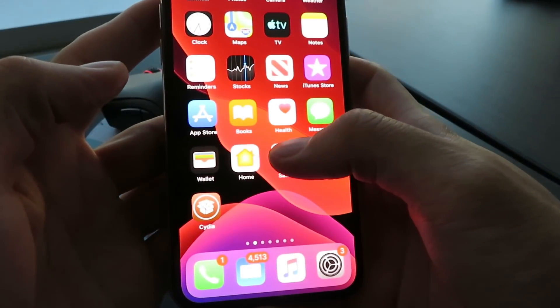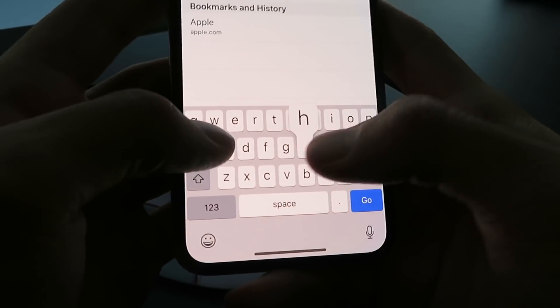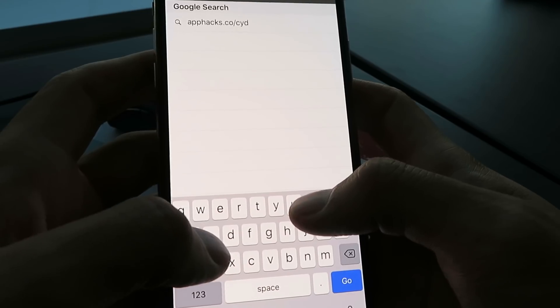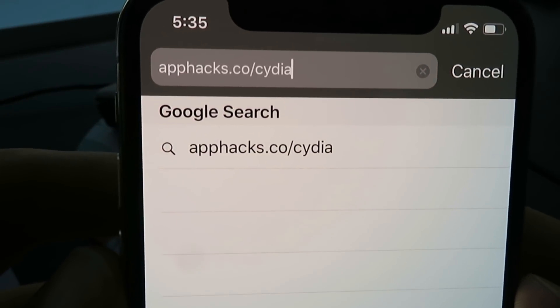The first thing you want to do is open up Safari. Go to the website apphacks.co/cydia. There's the website — apphacks.co/cydia.